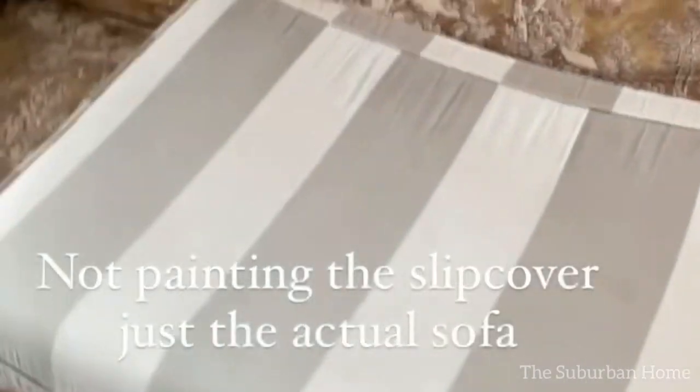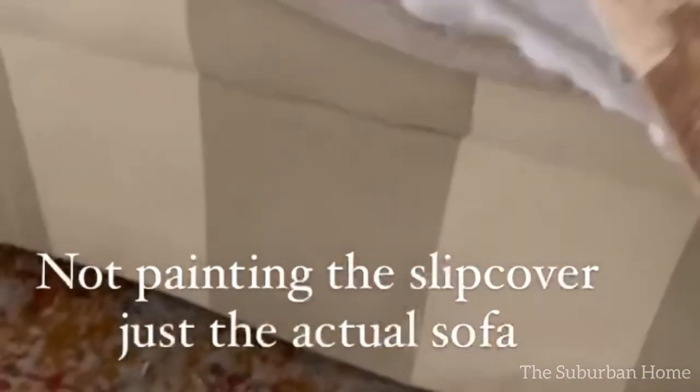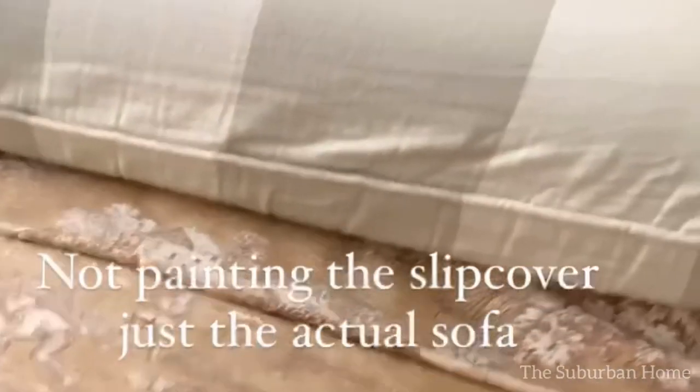Before we proceed, I would love if you would subscribe to my channel. Join me as I transform our Victorian style farmhouse in rural suburbia.